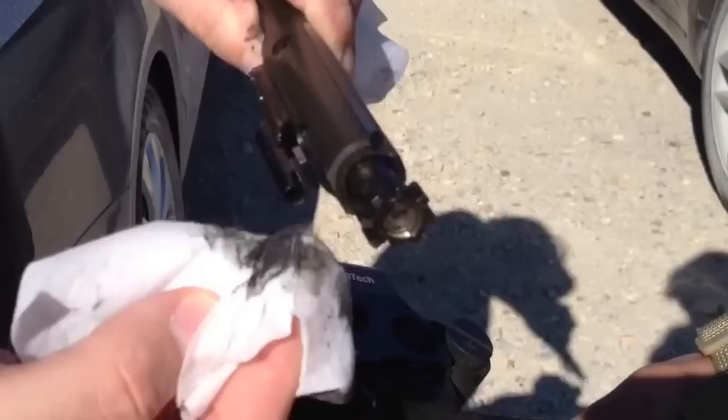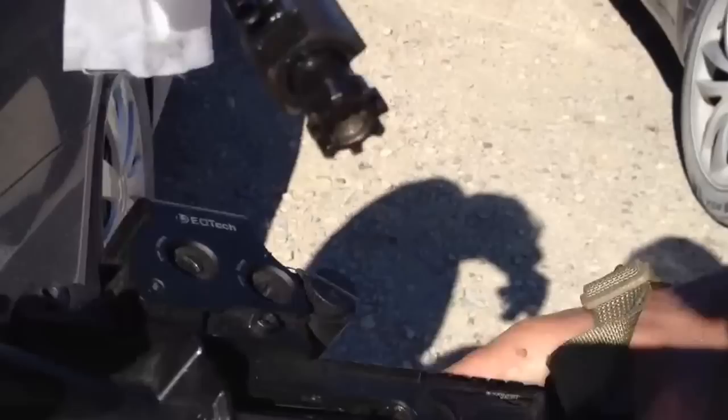This is the clean part of the wet wipe — it can be a dry paper towel, we're just using this because it's all we have. But it just wipes right off. You can see the bolt lugs are clear, and it just comes right off even on my fingers.